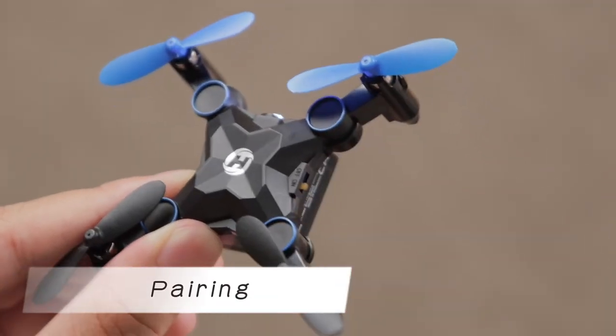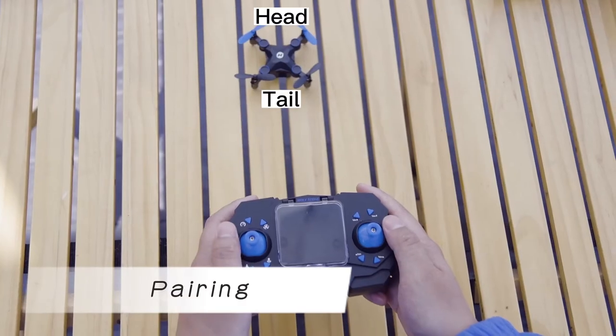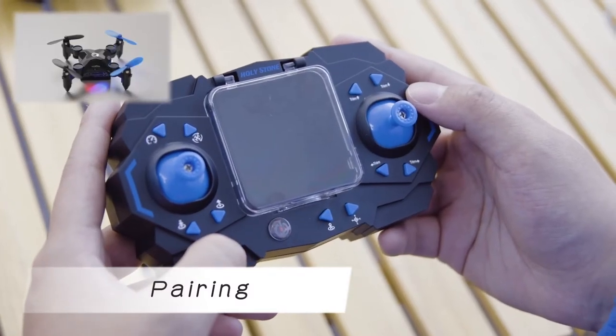Power on the drone. Place the drone on a flat surface. Please ensure that the tail of the drone is facing you before powering on the transmitter. Power on the transmitter and the drone will pair with it automatically.